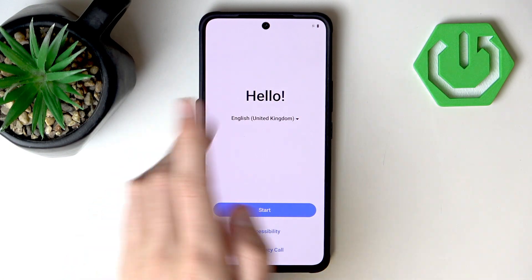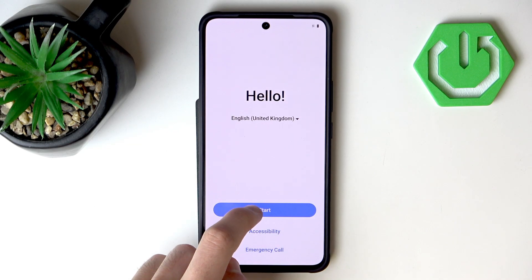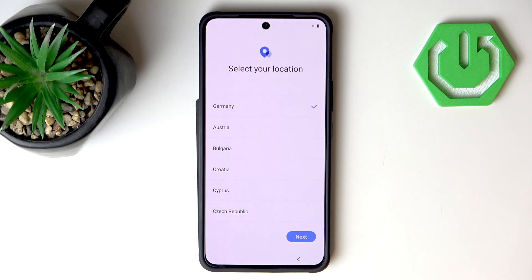As you can see we are freshly after a hard reset and now we can begin the process of setting up this device. Let's start by hitting Start and now I want to select our location.